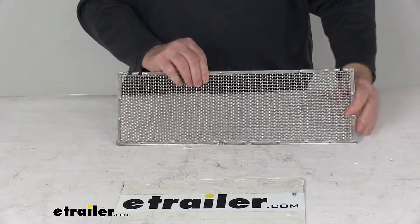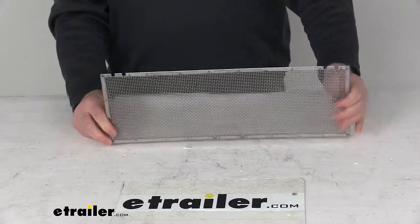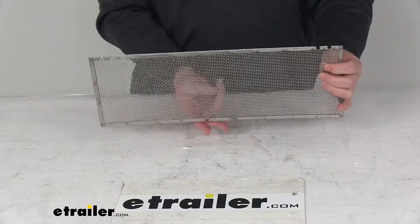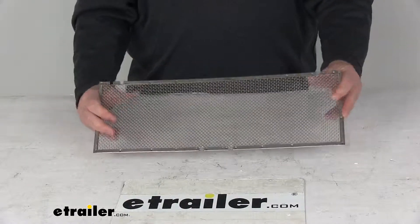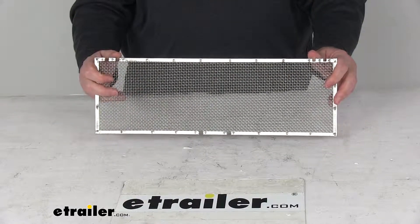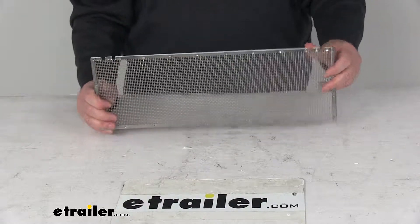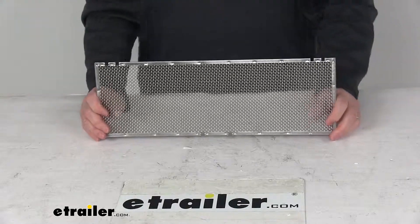Basically to install this, it's very simple. You just open your refrigerator vent door. Make sure the screen has the four notches at the top — you can see the four notches here and the two at the bottom. Slide the top portion with the four notches behind the receiver tabs of the vent door. Then just push the bottom edge of the screen in with the two notches inward until it securely fastens into the vent opening. Simple as that. Then just close and latch your vent door.